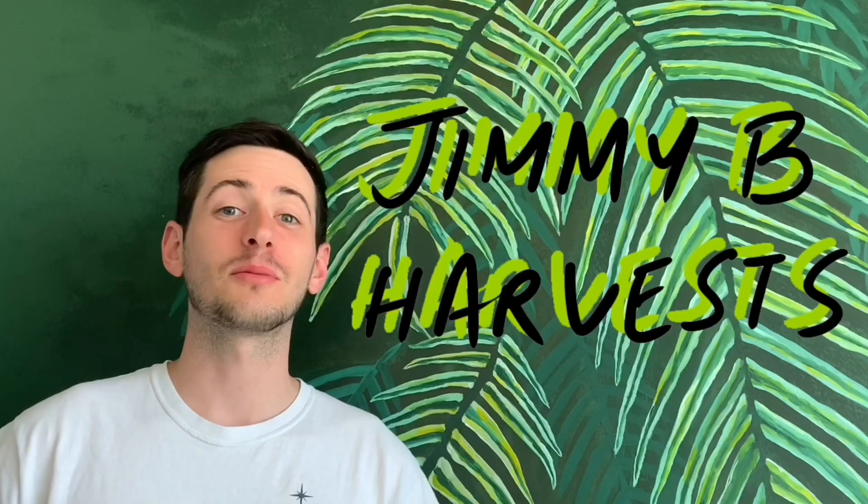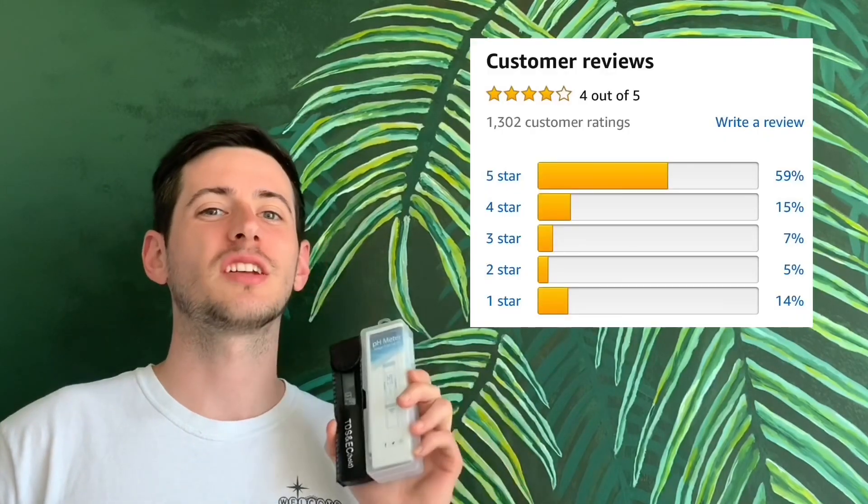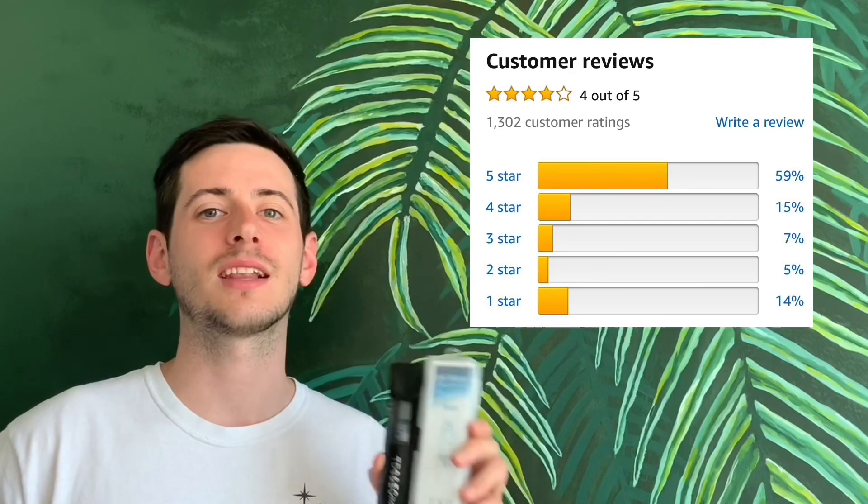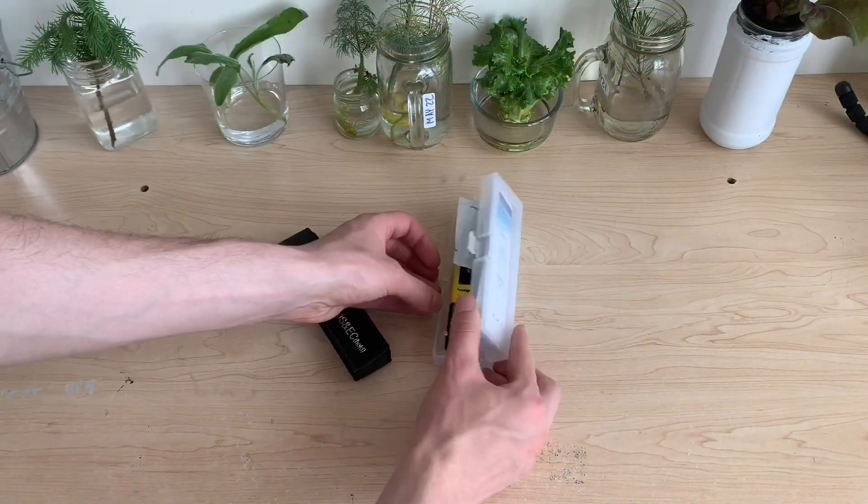Hi everyone and welcome to the channel. In this video we'll be taking a look at the VivoSun pH and TDS meters. This is a number one seller on Amazon, a very popular product, but there are a lot of one-star reviews and people saying they can't calibrate it. We're going to open these products up, try to calibrate them ourselves, and I'll show you just how easy or hard it is and let you know if this is a product worth buying.